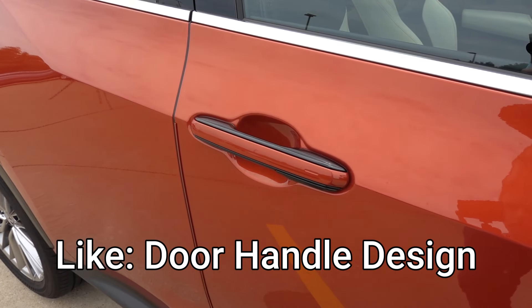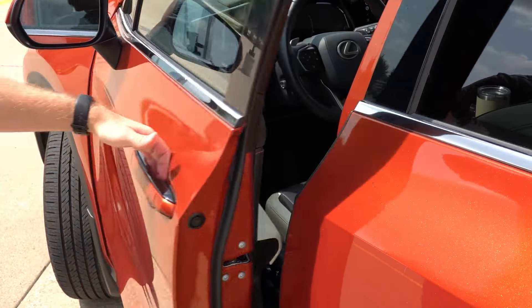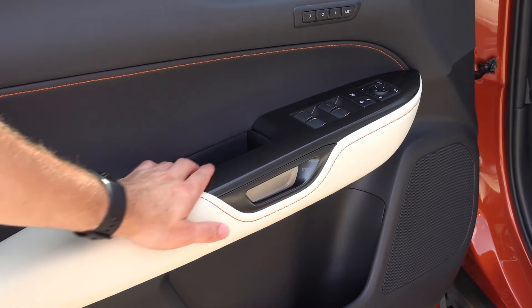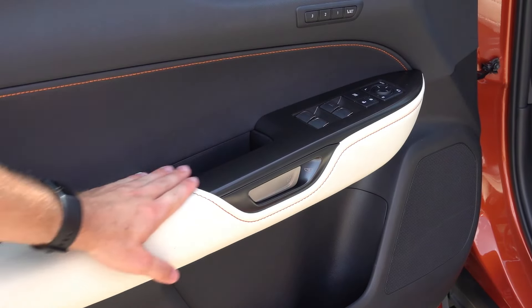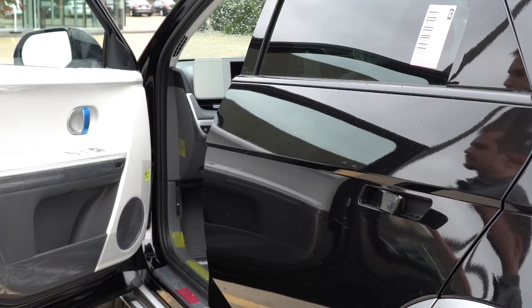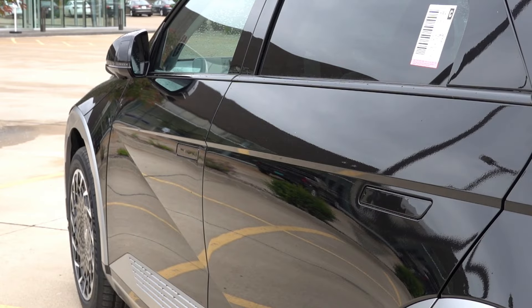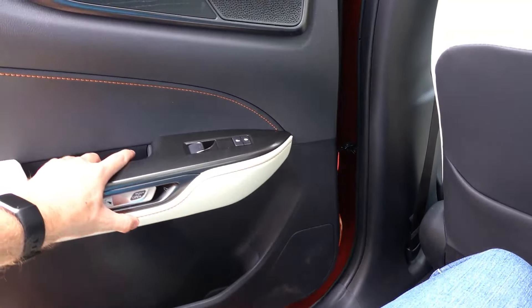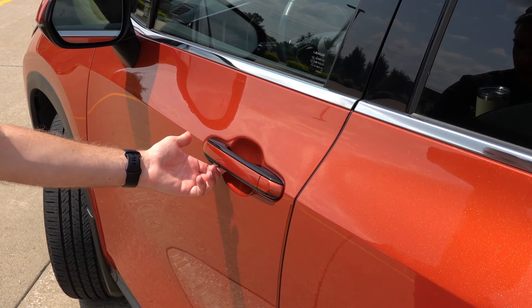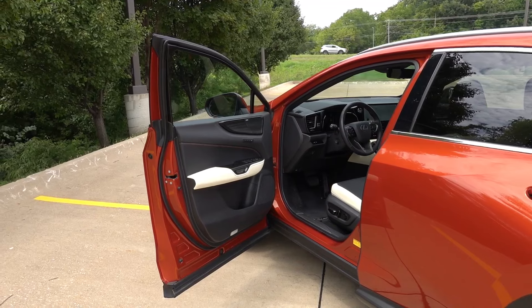The first thing I like about the NX is the door handle design. It may look like a traditional handle at first, but it's actually an electronically actuated handle with a button on the backside to pop open the door. On the inside is a similar button next to the grab handle. This works far superior to those flush pop-out door handles on certain electric vehicles, combining traditional design with modern technology. There's also a manual override on both the exterior and interior that is implemented extremely well — you almost can't tell it's there unless you look for it.